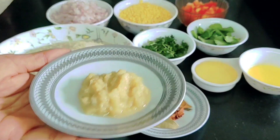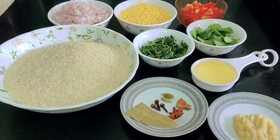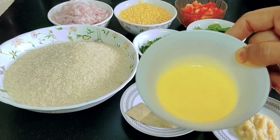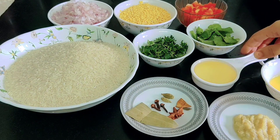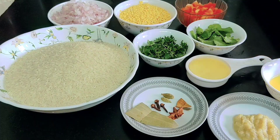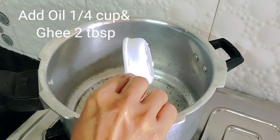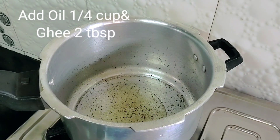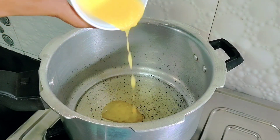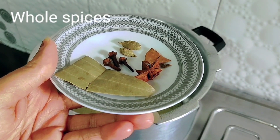Two teaspoons of ginger garlic paste, two tablespoons of ghee, quarter cup of oil, two green chillies slit, and one teaspoon of turmeric powder. To a pressure cooker, add the oil and ghee, then add the whole spices.